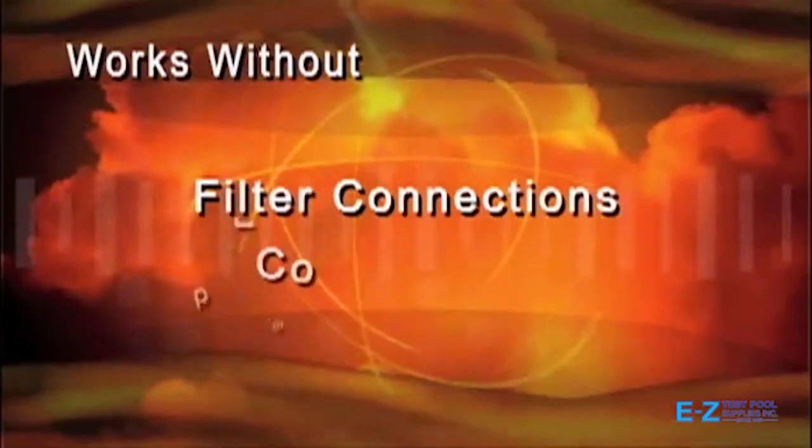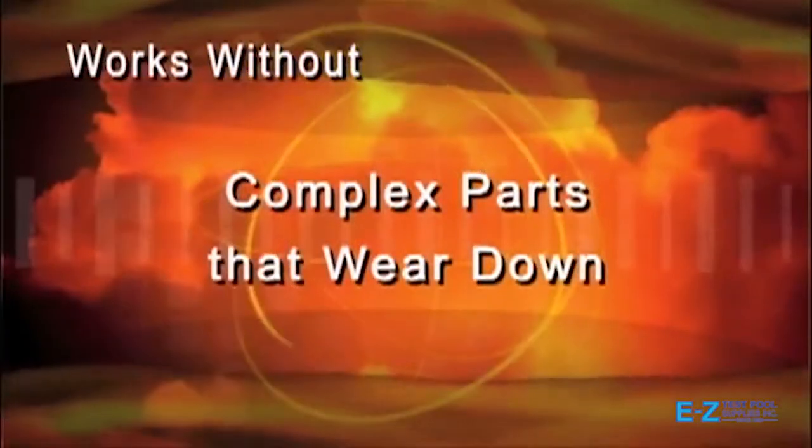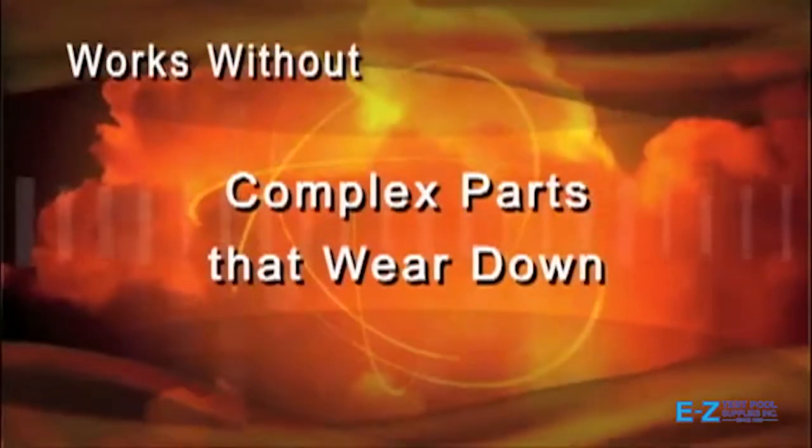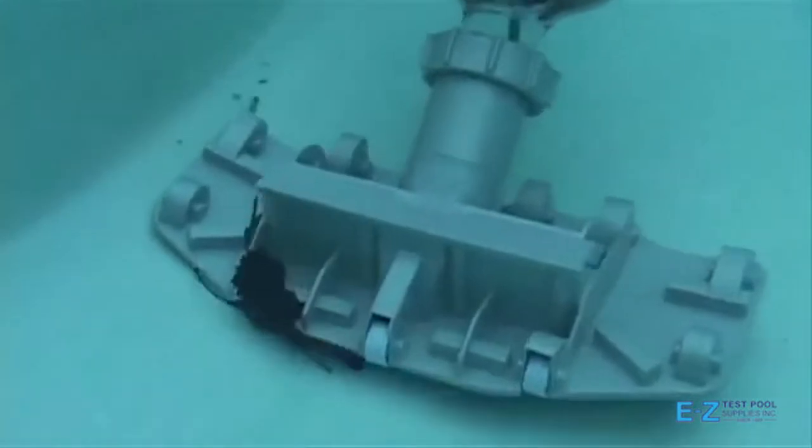It works without filter connections, cords, hoses, pulleys, drive motors, and other complex parts that wear down. The unit is virtually maintenance-free, with few moving parts that will give you years of reliable pool cleaning.